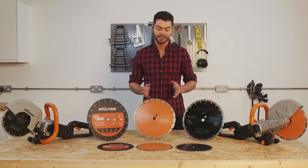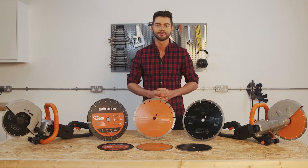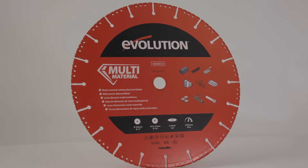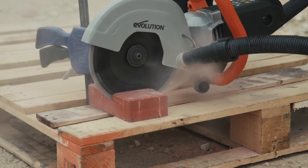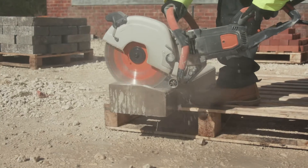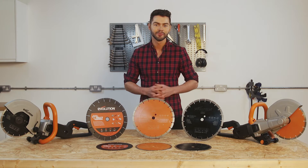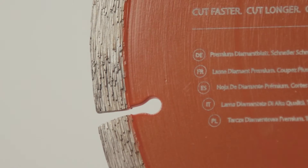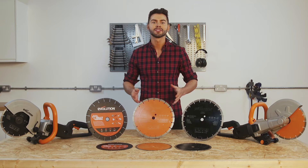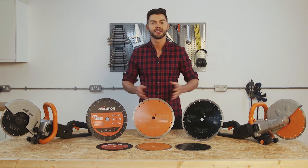Hi guys, my name is DK and today we're going to take a look at the range of blades available for Evolution disc cutters. All of the blades are available for each size of disc cutter, starting at 230mm through to 255mm and even the larger 300mm blades, so there's a blade to fit every machine. We're going to take a look at the differences between the blades and which applications may benefit each blade.